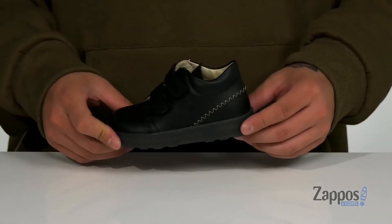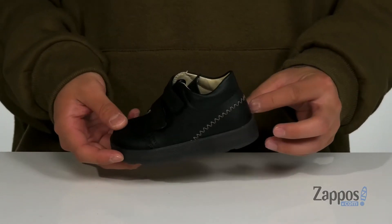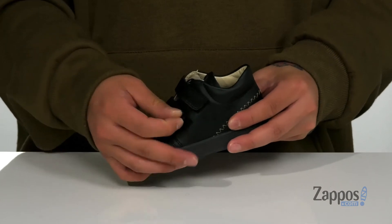Hey, it's Andrew from Zappos and this is the Falcotto Harlan VL AW20 from Naturino. This great shoe from Naturino features a durable leather upper, lovely contrast stitching at the back half of the shoe, and two large hook and loop straps.